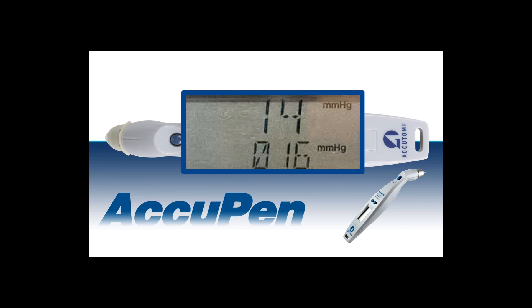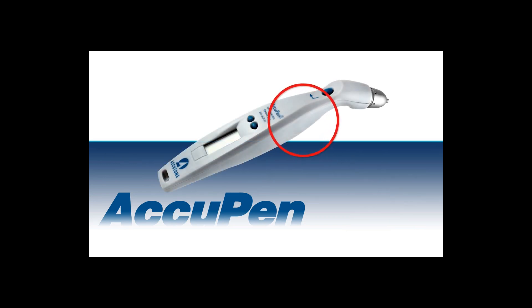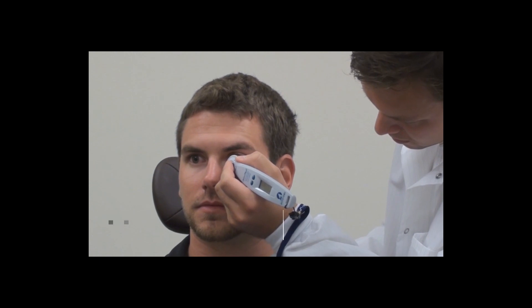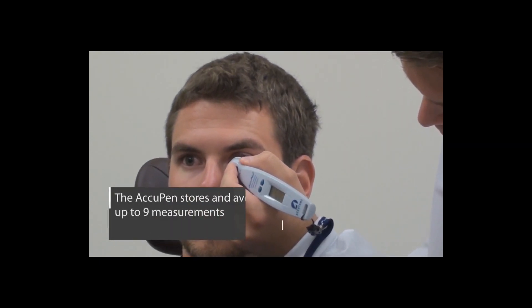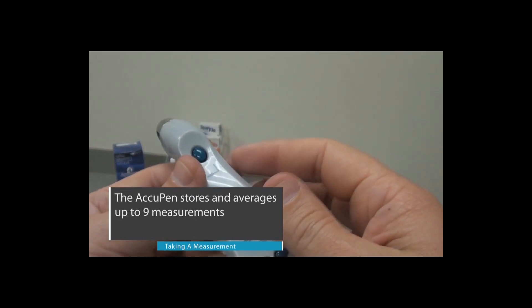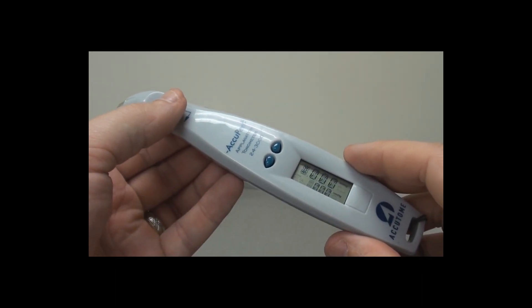To obtain a second IOP measurement, position the pen into testing position. Press and release the action button and tap the cornea again. You can record up to nine separate IOP readings and can view the independent readings by using the arrow buttons next to the LCD screen to scroll through the measurements.